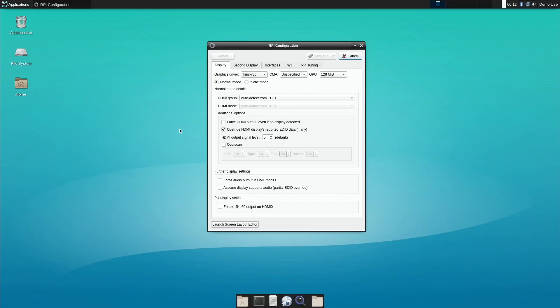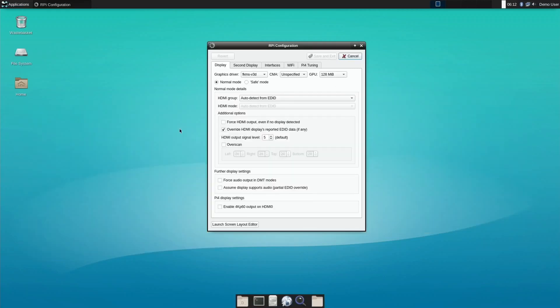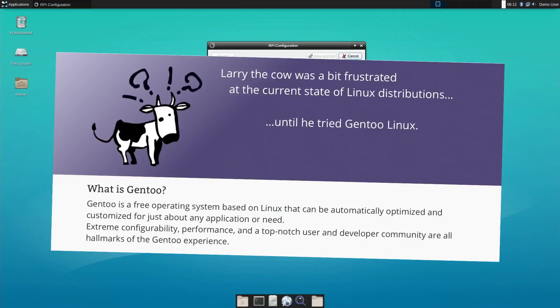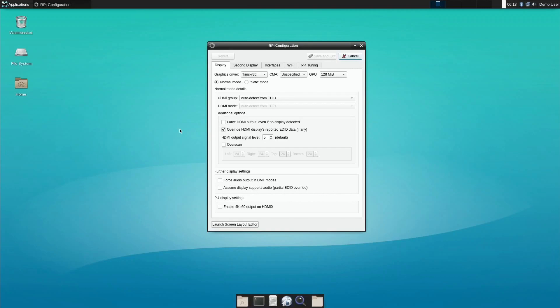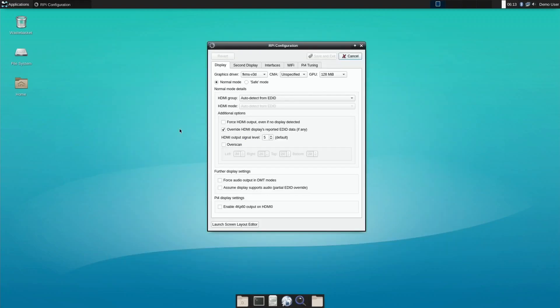I was looking through the forums to see if there'd been any updates on any operating systems on Raspberry Pi 4 and I found a link on the Raspberry Pi forums from Sakaki. He's written that there's a new update on Gen2 Linux, and this is an operating system I haven't really covered before, even though it does feature in my Minecraft video. It's a great operating system.